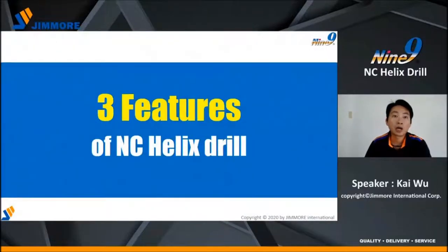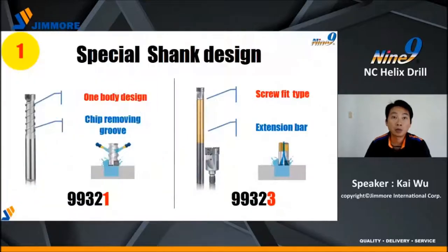Now we are going to talk about three features of NC-Helix Drill. Number one, we have two types of shank. 99321 is a one-body design — it has a chip-removing groove for external coolant. 99323 is a screw-fit type that can fit different extension bars. It is an internal coolant type, good for deep hole machining.